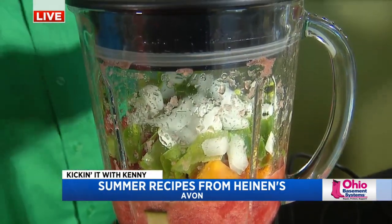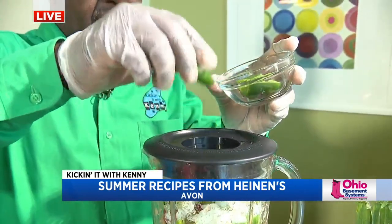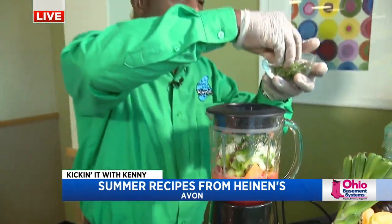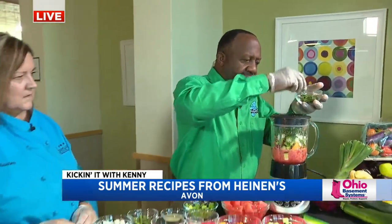Spice it up a little bit with a jalapeño or two — I'm going to put two. It's got some chopped cilantro. A little bit of fresh lemon juice to balance out the flavor. A little bit of salt and pepper. A little bit of garlic, of course. Gotta have more garlic.